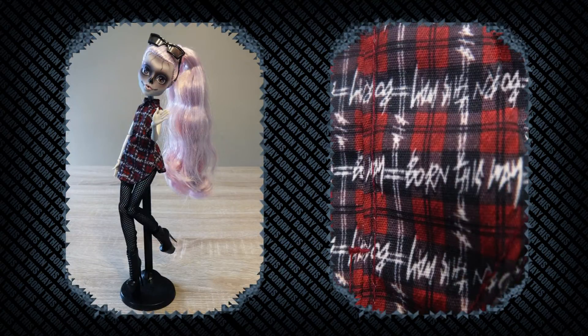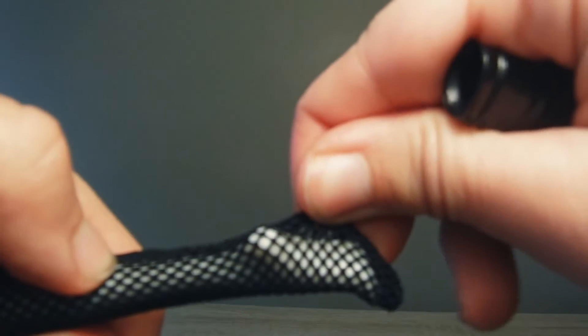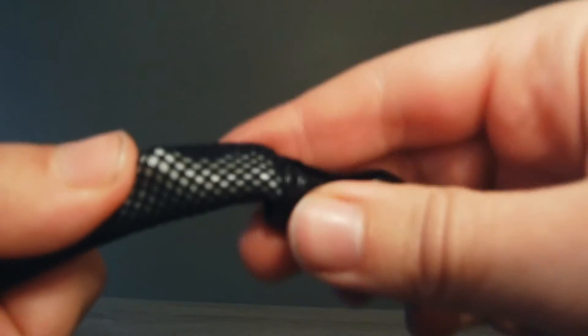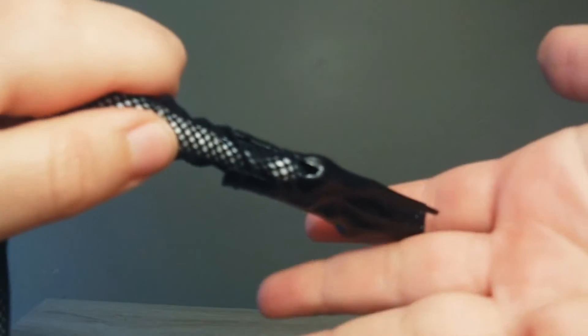She comes with another dress that repeats 'Born This Way' over and over. It looks good on her, but it doesn't scream Gaga enough for me. When I was trying to change her into her second outfit, I found it hard to put her boots on with her stockings on. That's because there's a little extra fabric inside her stockings, which makes it too tight to put her feet in, so I struggled with that.